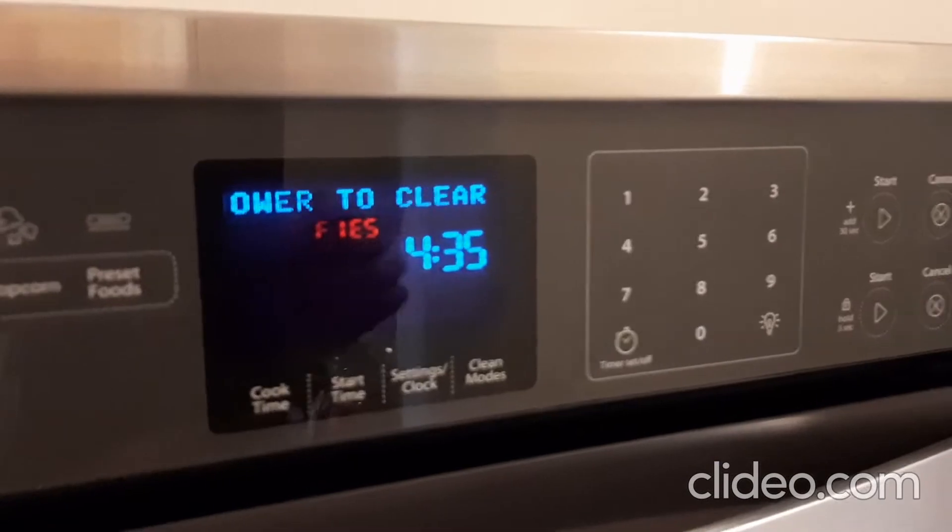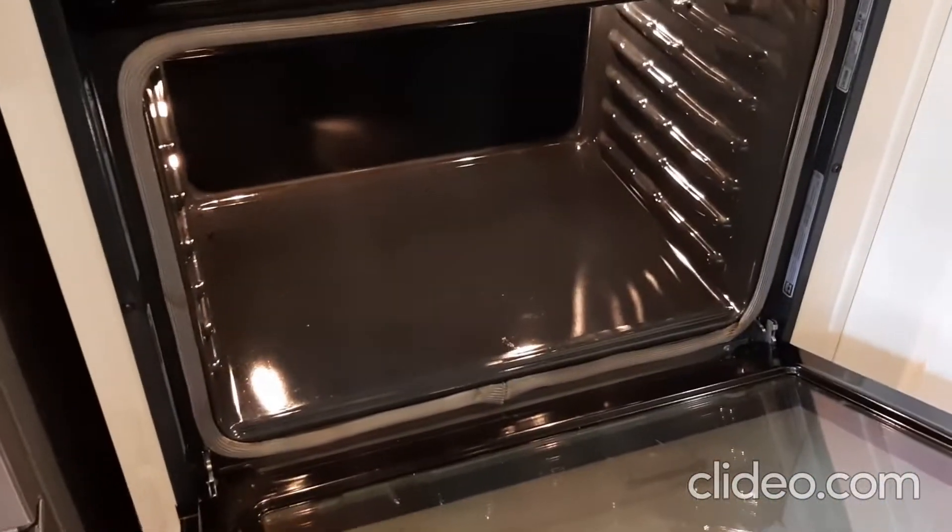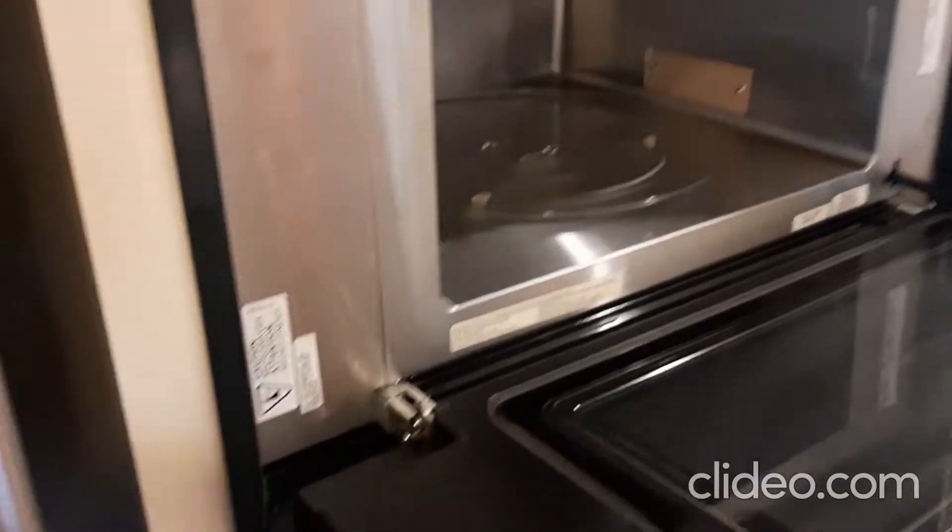When you press start, you want to open and remove the door. Take off the hinges on both sides, then take the door off at a 45-degree angle. Empty the microwave a little bit.